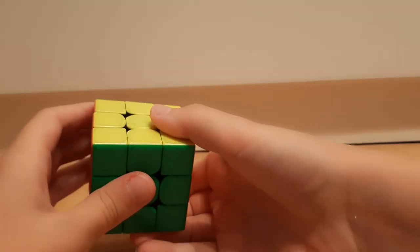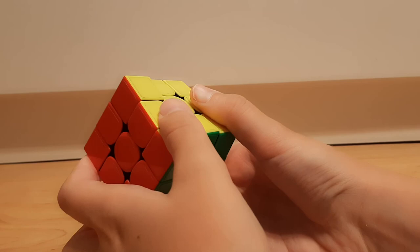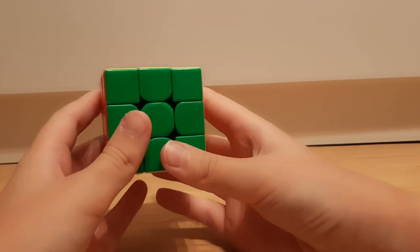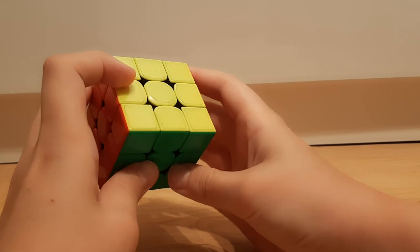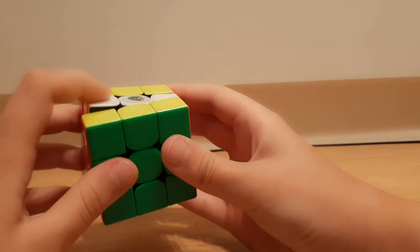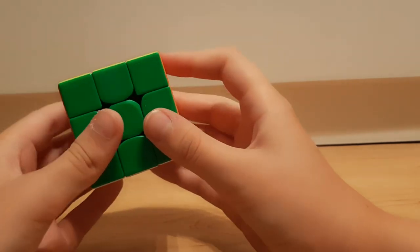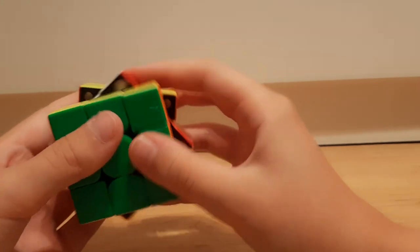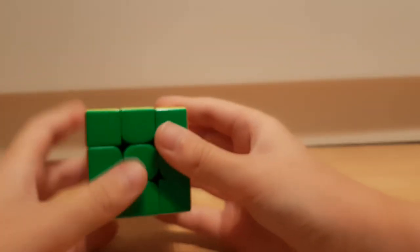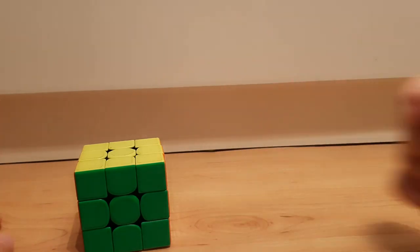For back you just do it like that, or you can do it reverse like that. Back moves aren't very common so I wouldn't worry about it. S moves also aren't very common, but if you have to do an S move, you want to drag it like that with your pointer finger down, and for S prime you do it with your right hand or push it like that. That's pretty much it — I hope you guys enjoyed and I'll see you next time!